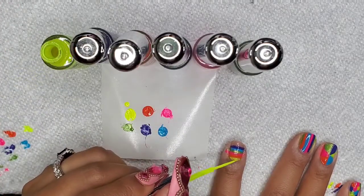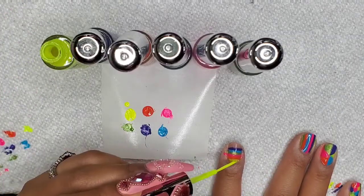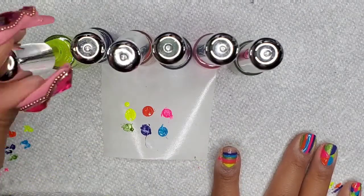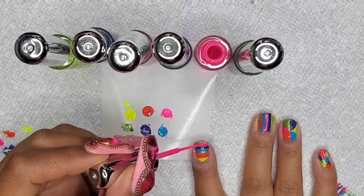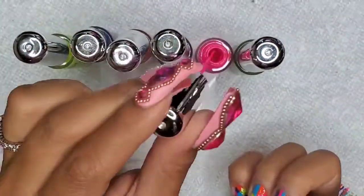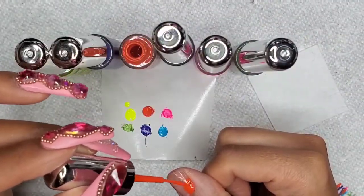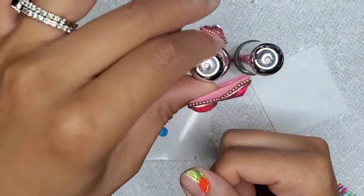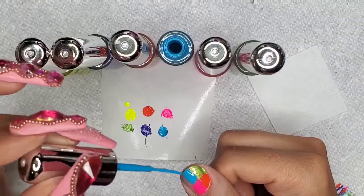I was not aware of the whole calacas thing — I would see these designs everywhere and think it was odd. I was in a skater phase and skeletons were everywhere, so I just thought that was a skater thing.